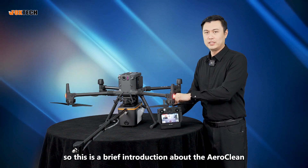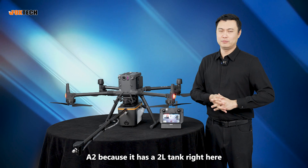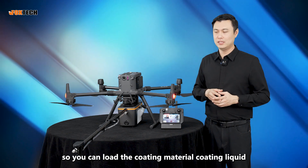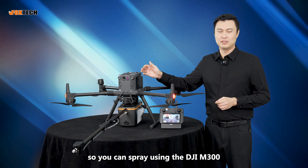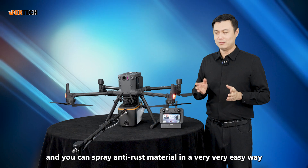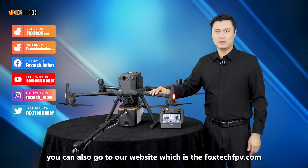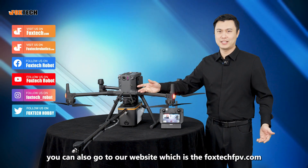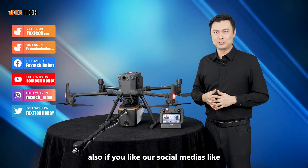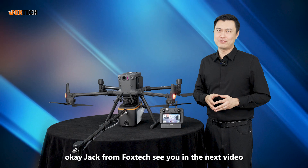So this is a brief introduction about the AeroClean P1, also known as the A2 system — A2 because it has a 2-liter tank. You can load the coating liquid and spray using the DJI Matrice 300, going up to maybe 100 meters above the ground to spray anti-rust material very easily. I hope you like this system. You can find it at foxtechfpv.com and store.foxtech.com. Also follow our social media on YouTube, Twitter, and Facebook — please don't forget to like and subscribe. Jack from Foxtech, see you in the next video.